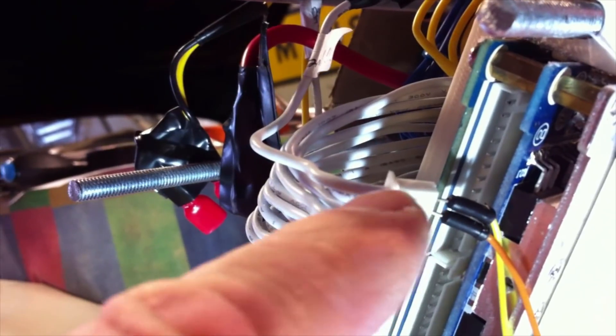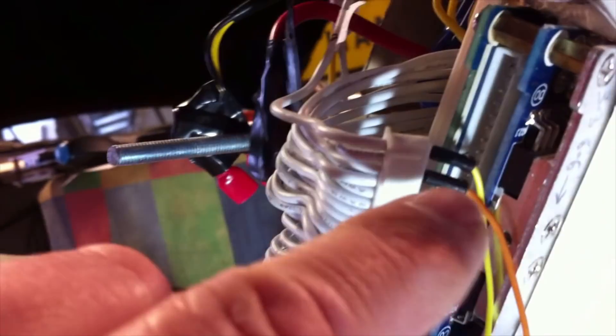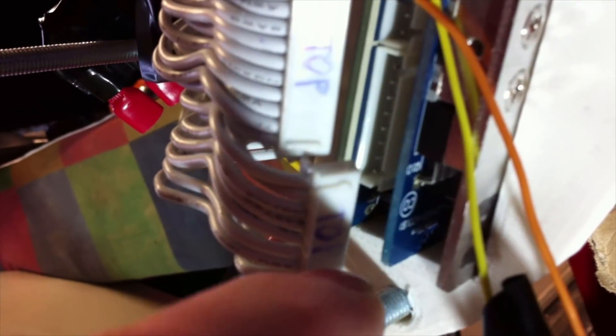The negative wire of my multimeter is connected to the first wire, which goes to battery negative. With the positive wire of the multimeter in the first pin in the line, it's reading 3.3 volts. Moving to the next position along, it's reading 6.6 volts. If I leave the negative where it is at battery negative and work my way along, they should go up in increments of about 3.3 volts all the way to the end.